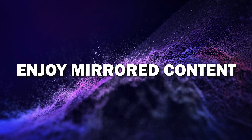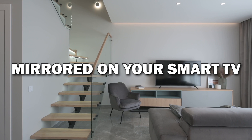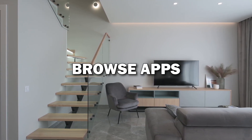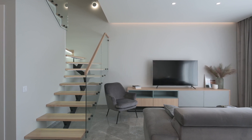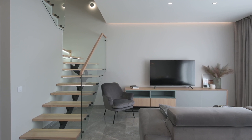Step 6: Enjoy your mirrored content. And that's it — your Android phone is now mirrored on your Smart TV. You can stream videos, view photos, browse apps, and even play games, all from your phone on the big screen. It's a great way to enjoy content with family and friends.